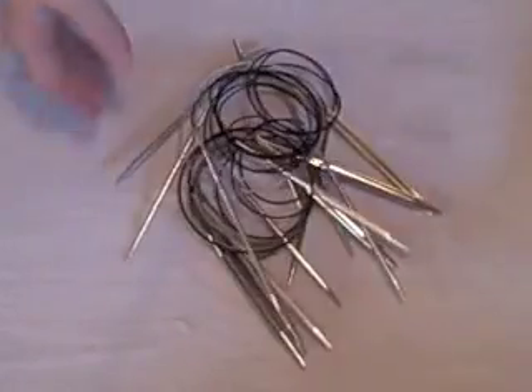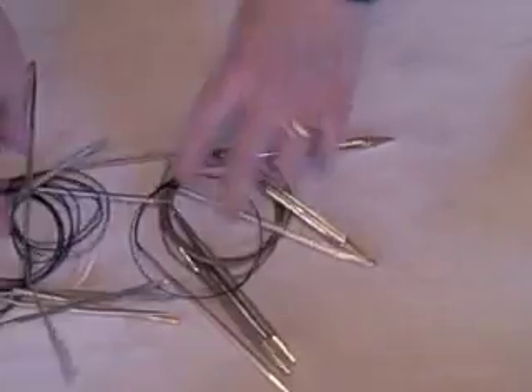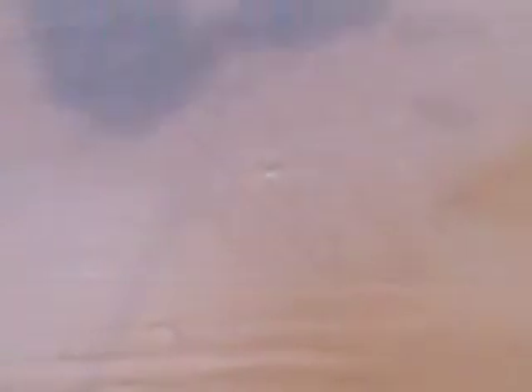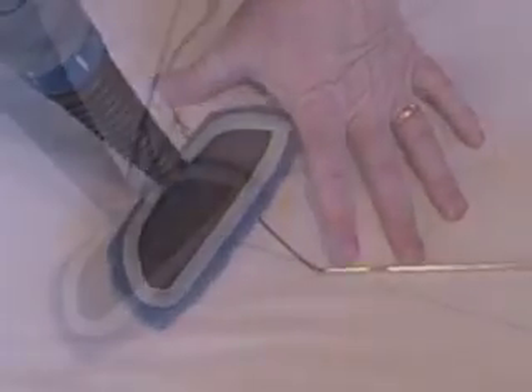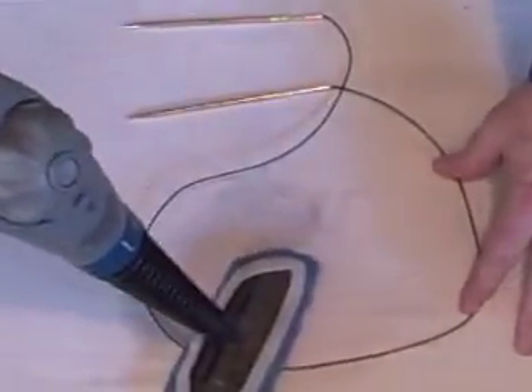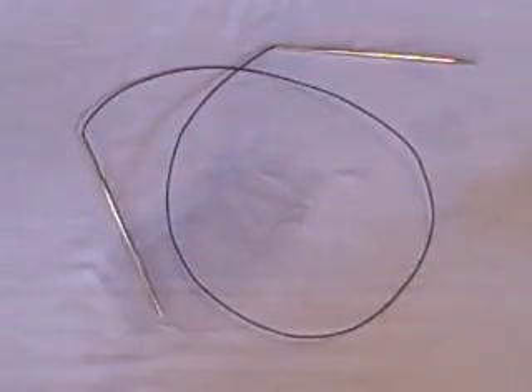How many times have your circular needles looked like this? Pretty messy. Well, just take one of those circulars, lay it out flat, use the steamer on the cable, and steam those kinks away. Look at that go — you'll be the envy of your knitting group.